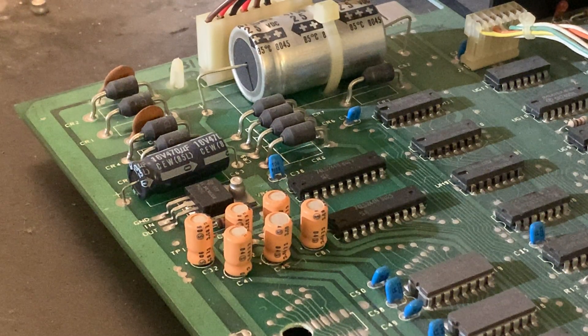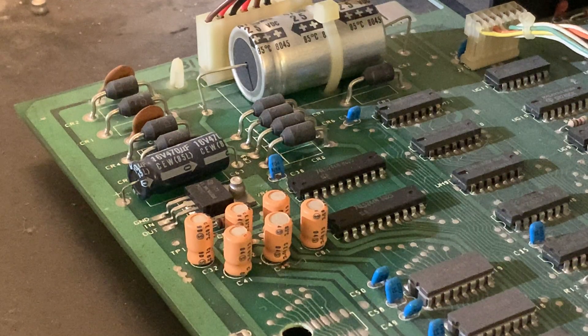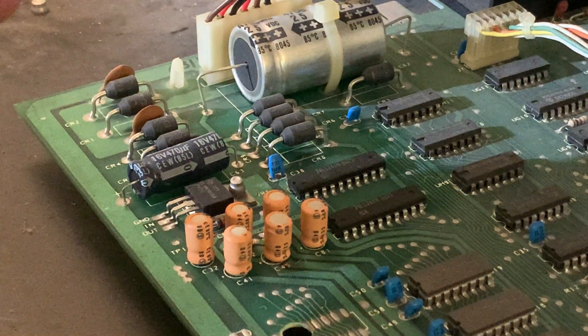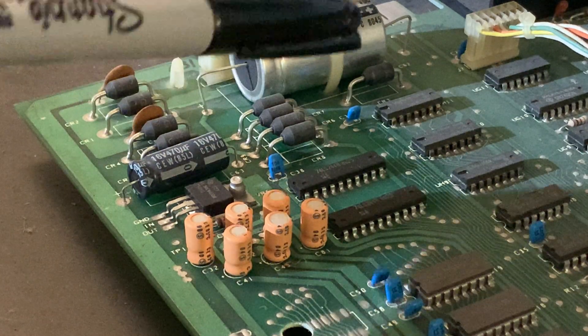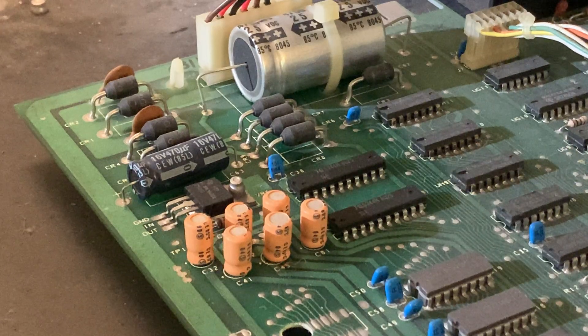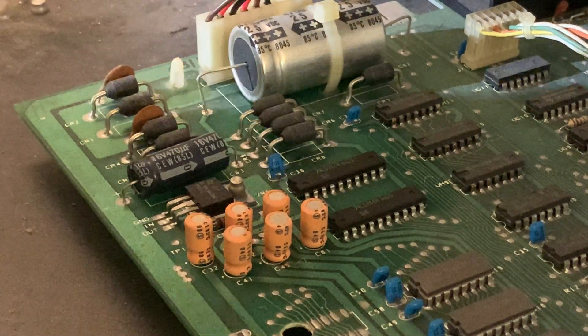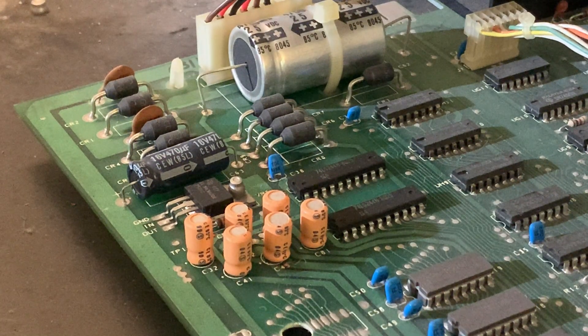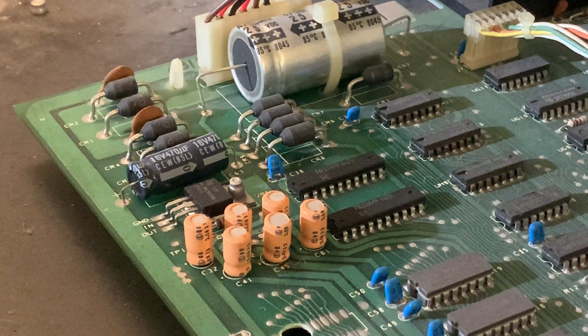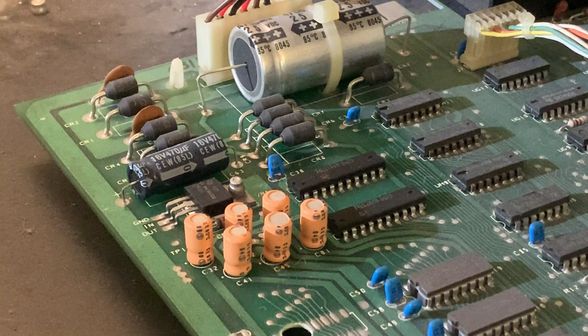Hello, thanks for dropping in. Quick video today - I got a call from Rudy from Rudy's Retro Intel because he had a PET that was smoking. He thought it was a capacitor way back by the power supply, but it turns out it wasn't. He turned it on again to see what was what, and from what he told me, I believe this one here was having issues, as was this one, and perhaps some of these little guys.